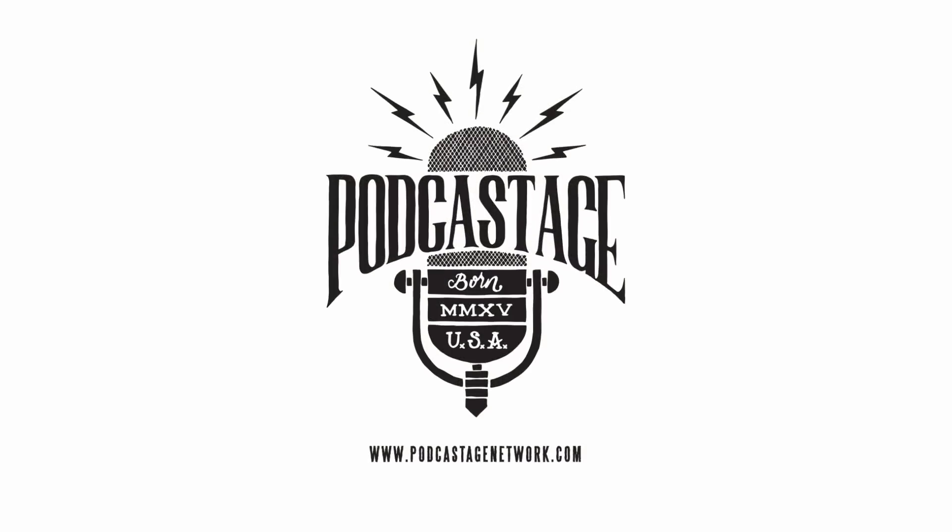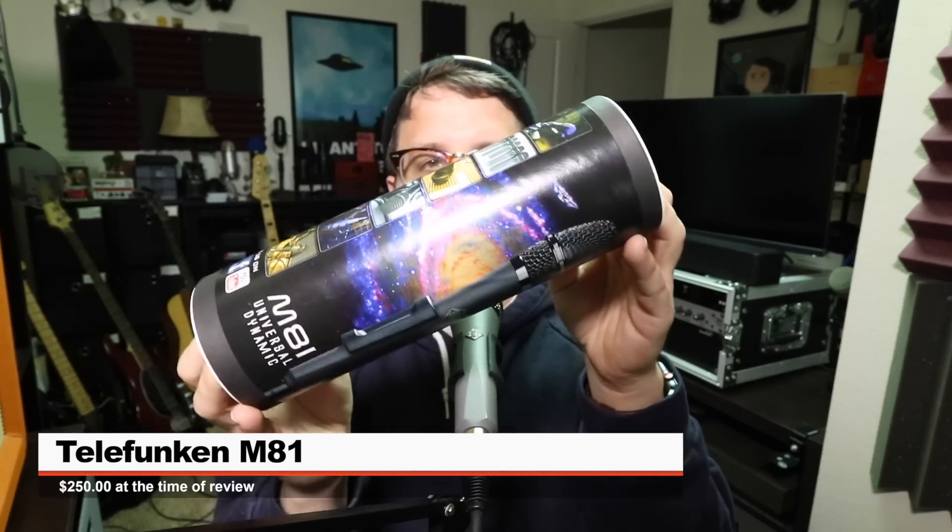I'm Mike Delgaudio. Greetings earthlings, I'm back with a review of another handheld dynamic mic. Today we're looking at the Telefunken M81, a universal dynamic microphone.